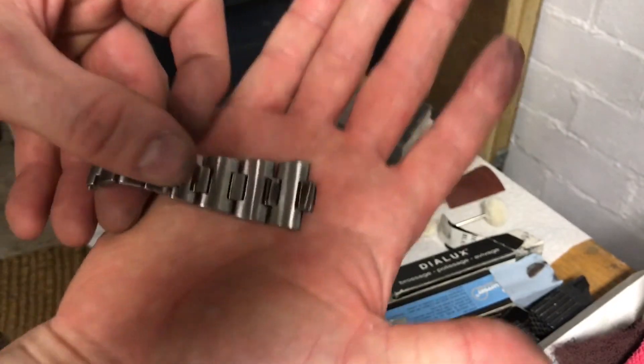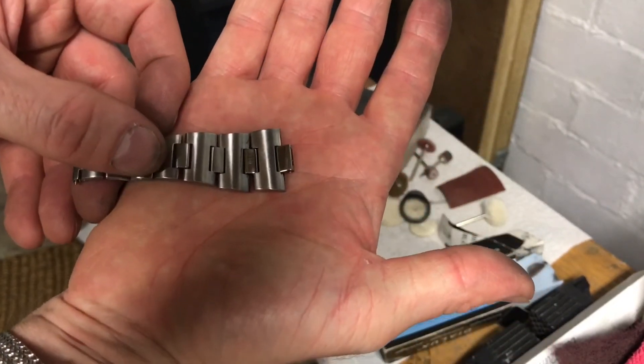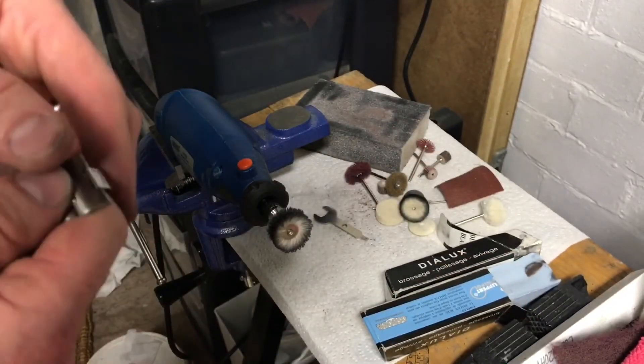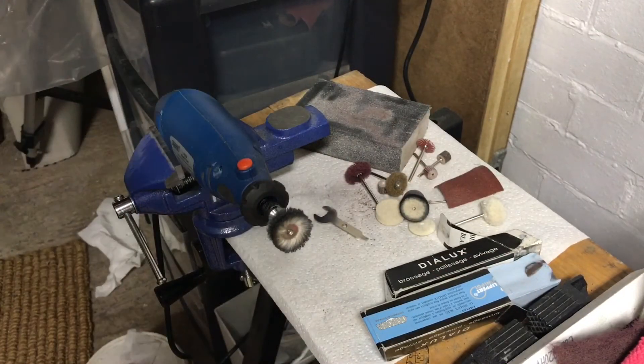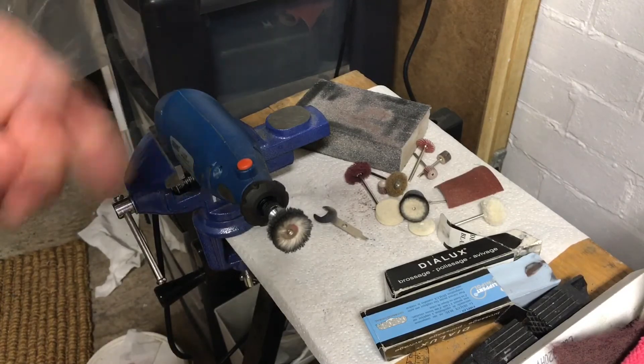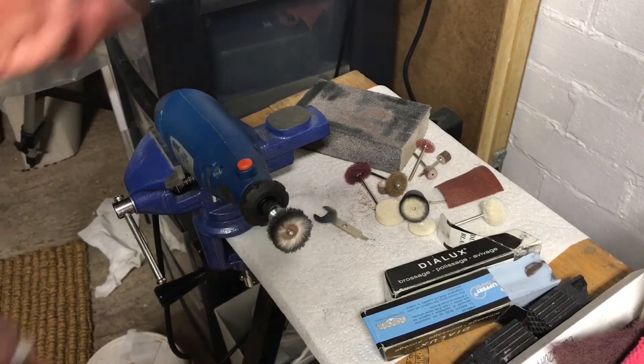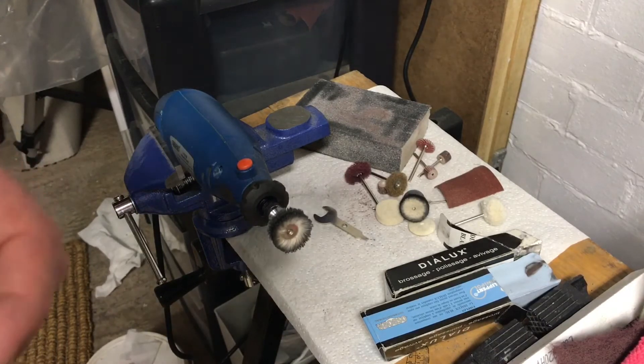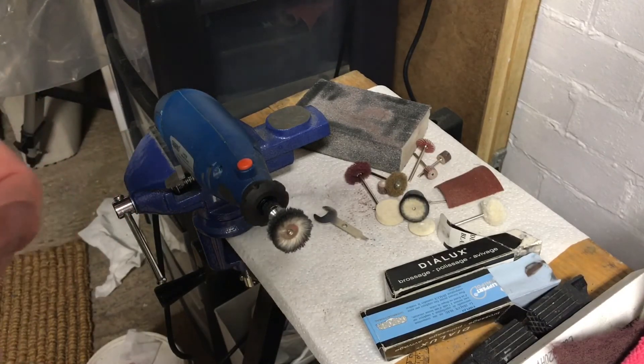It's come a long way already since the days of it being gold. Once I finish with it, it'll look really good, I think. And that's it really — this is how I do it. I don't mean that this is the way it should be done; it's just the way I've taught myself. I get good results, or results that I'm happy with.